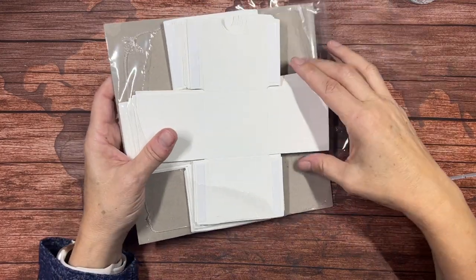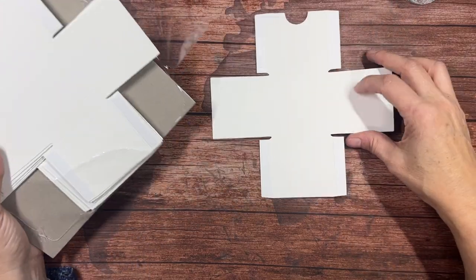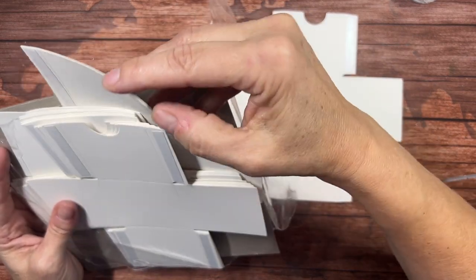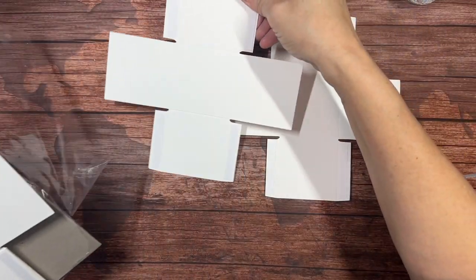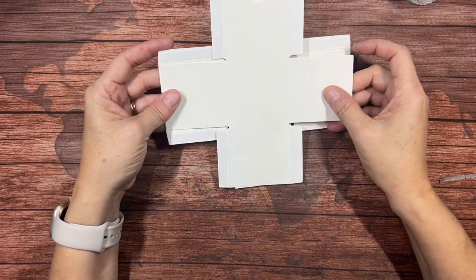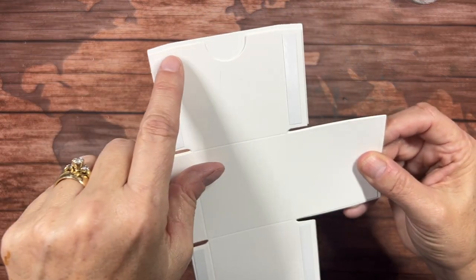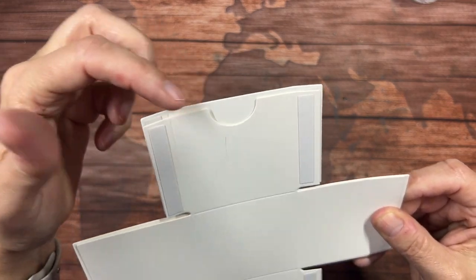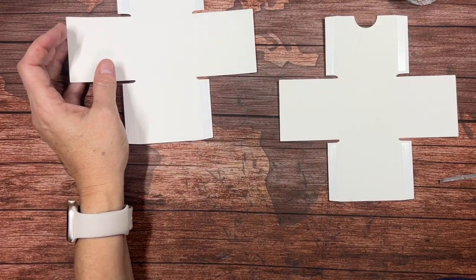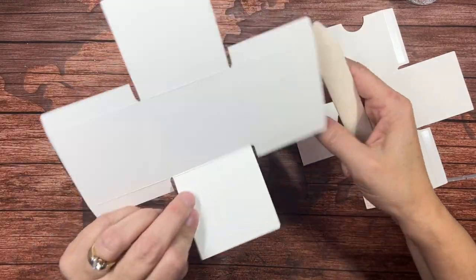These nested treat boxes come in a package where everything's flat. There are 16 pieces — the first eight are the front pieces, the ones that have the notch, and the last eight do not have any notches. The one without the notches is slightly larger. That back piece sticks out over the front piece because this one has to go inside of this one. They come together very easily. You don't even really need a bone folder, but I always like to make my boxes nice and crisp.